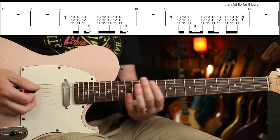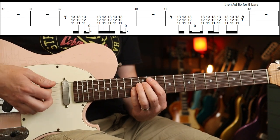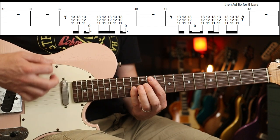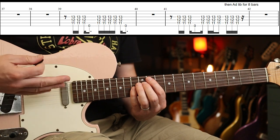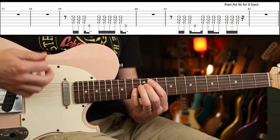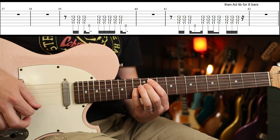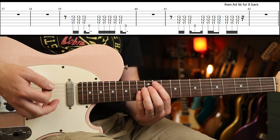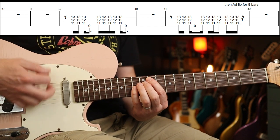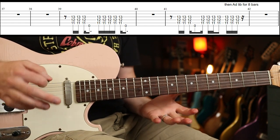Drum beat for two bars and then you come in on the one with this three-four-one pattern. The first one is: one, two, three, one — one, two, three, four, five, one — then drum beat for one bar, then this other riff goes one. Then it's kind of ad lib for about eight bars on that three-four-one pattern — you can mix that up, I wouldn't worry too much.